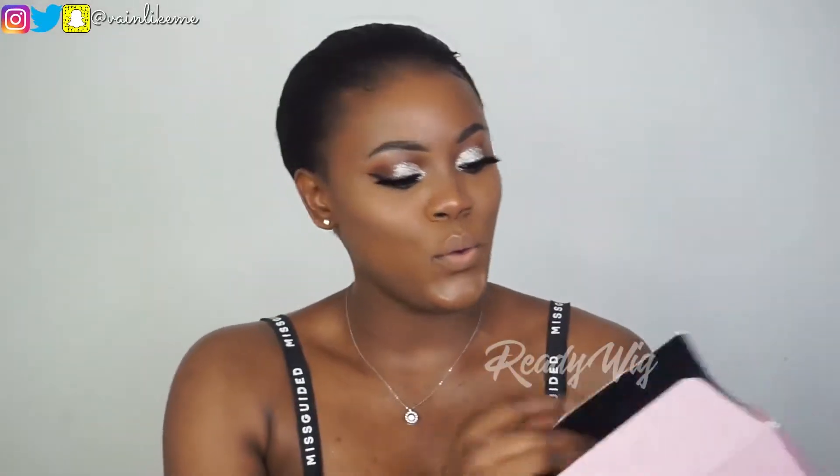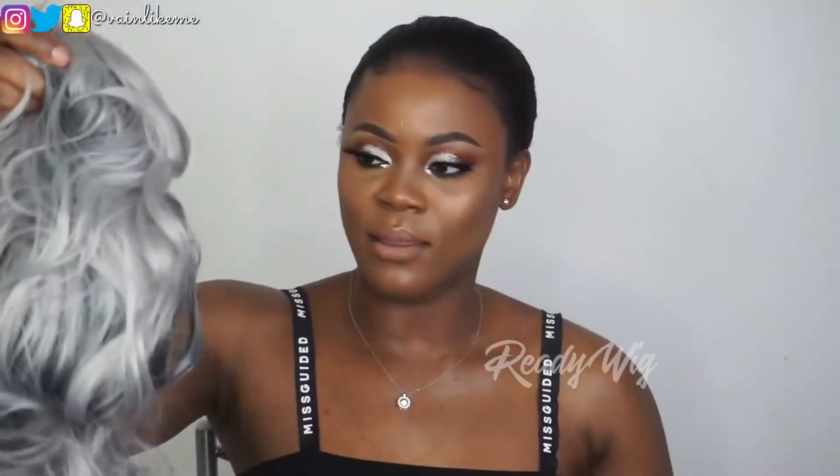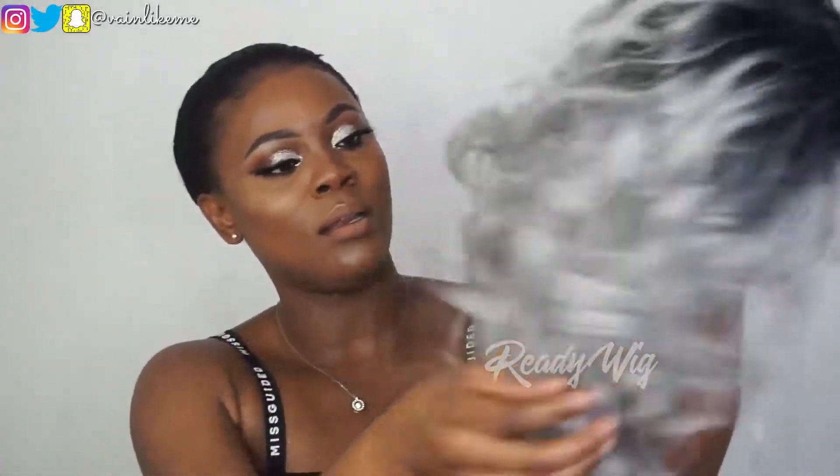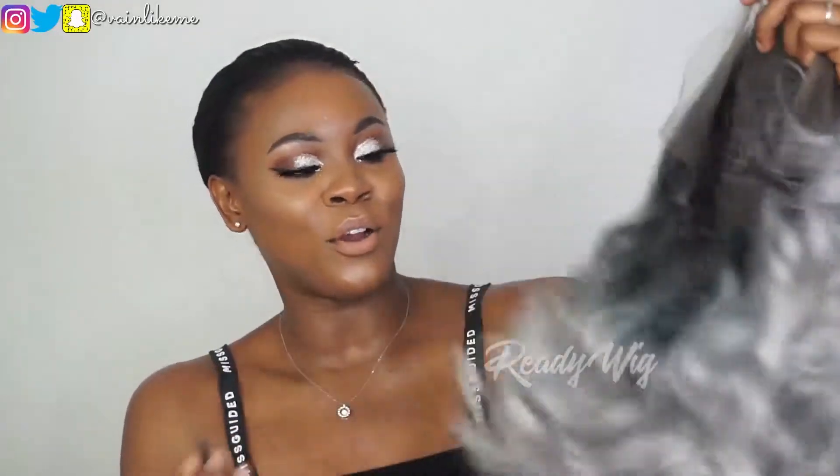So let's see here — it comes in a wig cap and I've got the hair. Oh my god, it looks so good! This wig looks like it's about 16 inches, and as you can see it's wavy. I love the curls.